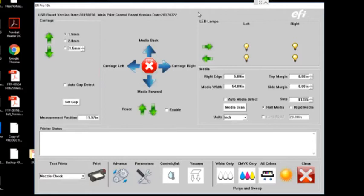What this does is eliminate any need to put the rolled substrate in a specific spot or do any measurements. You can just throw it into the print zone and start printing right away. The first thing to do here — since we're running a sheeted material or rigid media — is select rigid and then select set gap.